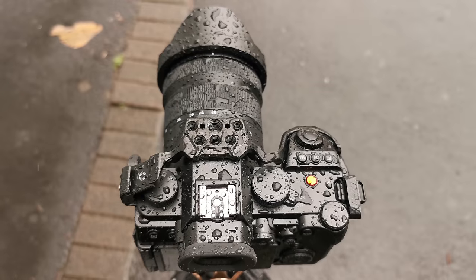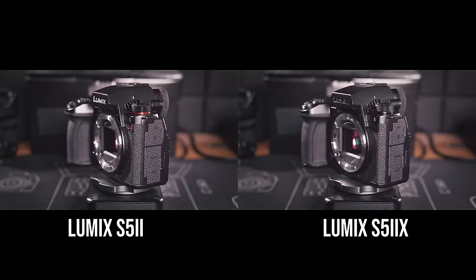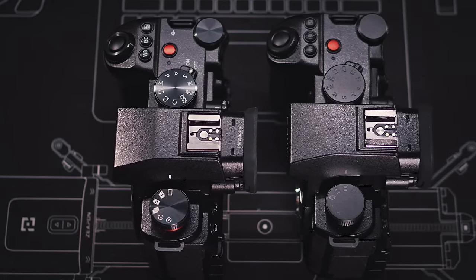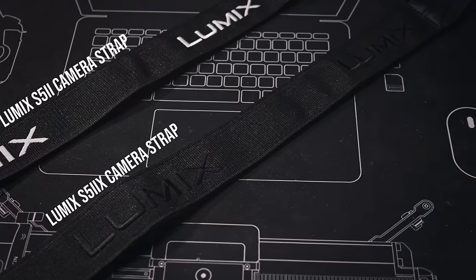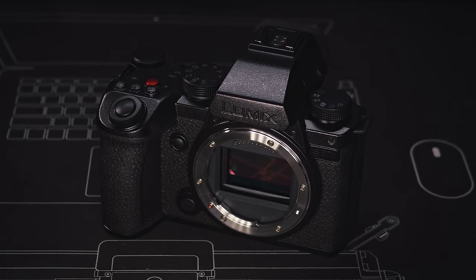The S5 II and S5 IIX are still weatherproof cameras — I've tested both under bad weather conditions with no issues. The main difference between the two bodies is that all logos, dials, and buttons on the S5 IIX are black, with a less reflective dial finish and gray fonts instead of white. Even the Lumix logo on the camera strap is more subtle. Normally I don't use the included camera strap because of the bright manufacturer logo, but I could see myself using the S5 IIX strap because it looks so low-key. The only color element is the red video record button.